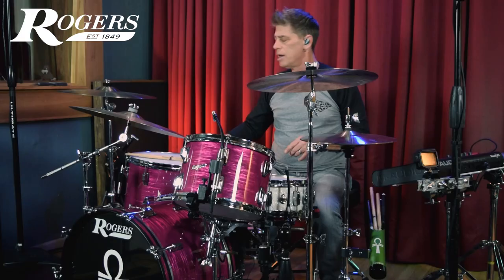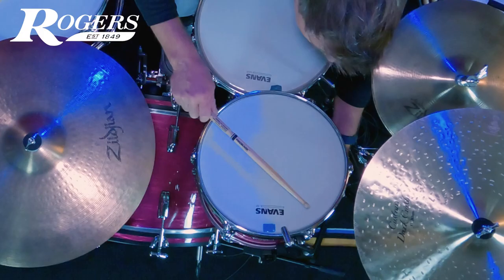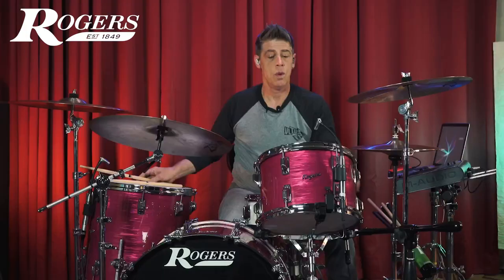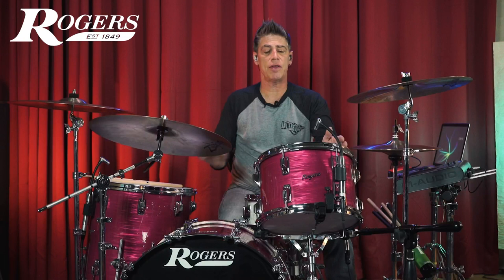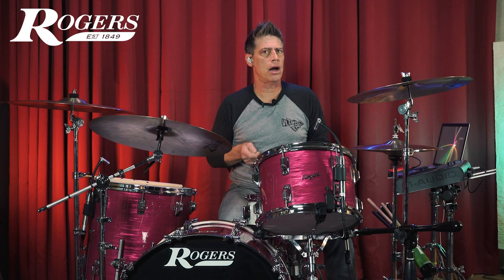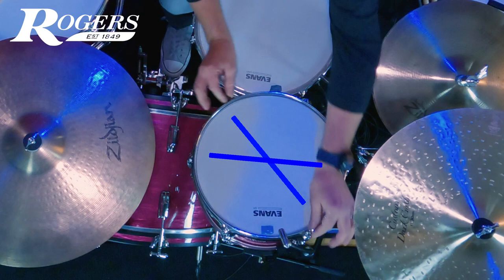If I take a stick and mute the bottom head — which you always want to do when checking out each head — and tap around, we find that this line back and forth here is the low part. A lot of times you'd think the ones you're hitting up front go out of tune, but generally we don't rim shot on our toms. What happens is the pressure on the stand tends to make these two or possibly these two go down, because this is where you're striking. It's something that happens a lot and it's a quick and easy fix.